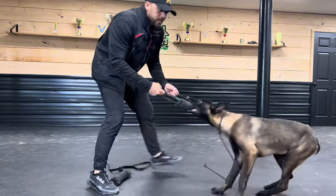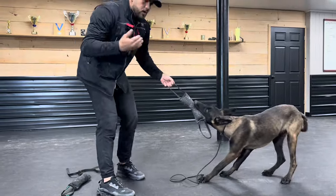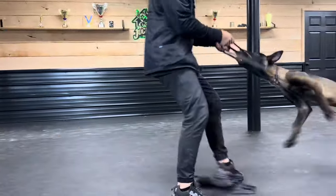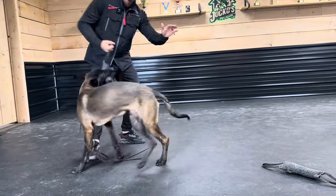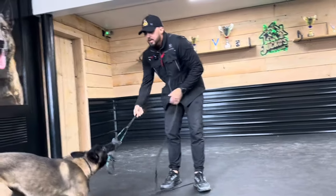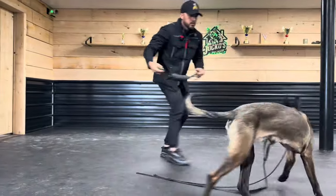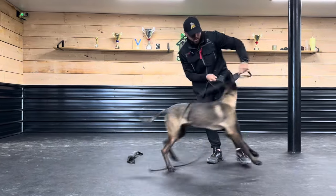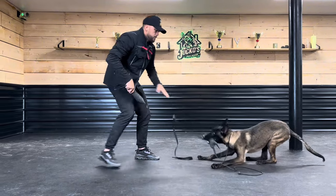Now that it's predictable that he's going to out, I might try throwing a miss in when he goes to bite the toy — just to see if I can build up a little bit of drive and energy. He came in harder that second time. That's the only time I'm bringing misses in — to build up energy and drive. He's got it now.